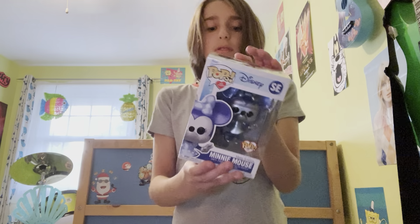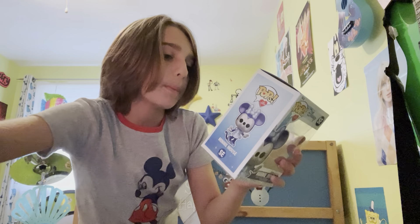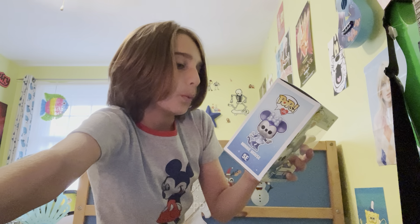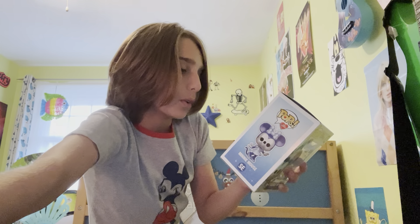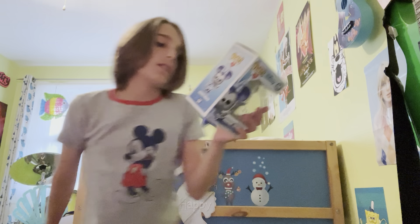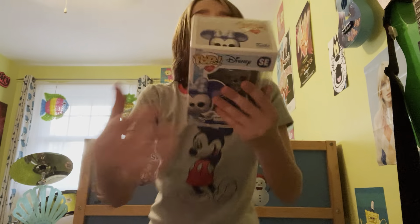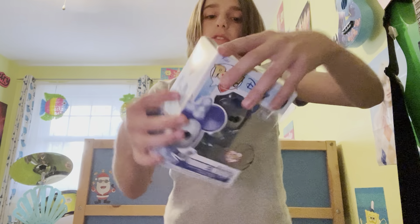On the back it says: 'In honor and celebration of World Wish Day 2021, and as part of our Pops with Purpose program, Funko has donated $150,000 to Make-A-Wish, an organization that creates life-changing wishes for children with critical illnesses. For more information on how you can get involved, visit wish.org.' Then it says Make-A-Wish and Minnie is on the bottom corner. Okay, let me open this.